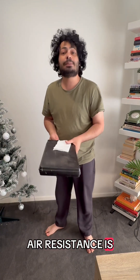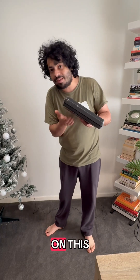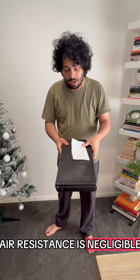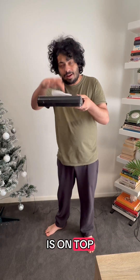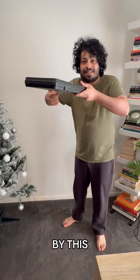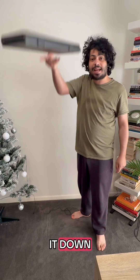Air resistance is pushing on this to slow it down. It's also pushing on this, but this is heavier so that air resistance is negligible. But when this is on top, the air gets pushed out of the way by this, and it doesn't have a chance to get under this and slow it down.